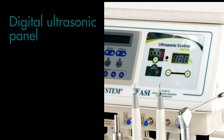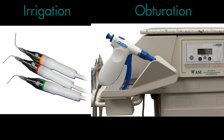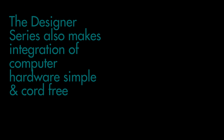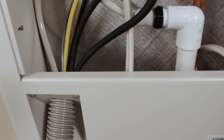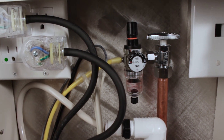ASI's digital ultrasonic panel allows the use of either a single or dual piezo-ultrasonic handpiece. Endodontic irrigation and obturation are also popular features that can be added. The Designer Series also makes integration of computer hardware simple and cord-free by allowing monitors, USB connections, and cables to be run through one common umbilical to an ASI in-wall junction box or floor box.